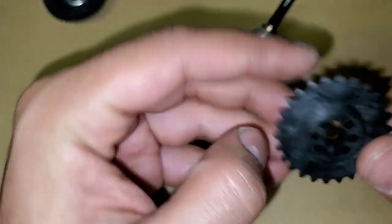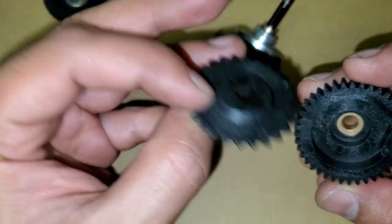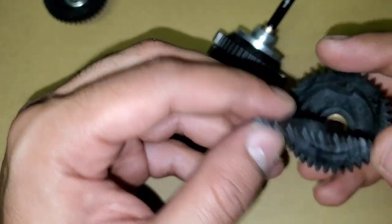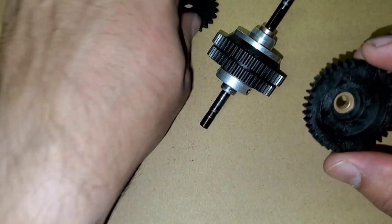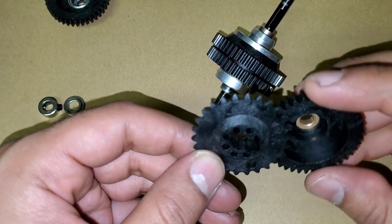Not sure what this extra thing is that came inside the packaging — it looks like some kind of tool or extra sprocket. If anyone knows what that is, I'd really appreciate if you could tell me.